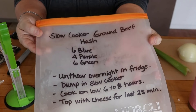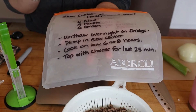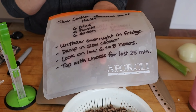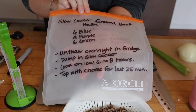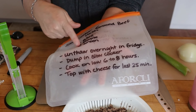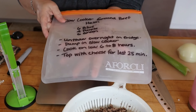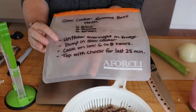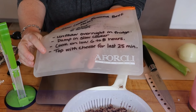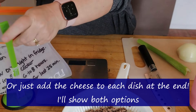The first one I'm putting together is slow cooker ground beef hash. I've actually made this before for a lunch prep. This is going to be six points on blue, four points on purple, and six points on green, and makes four servings. I write the instructions on the bag: unthaw overnight in fridge, dump in slow cooker, cook on low six to eight hours, top with cheese for the last 25 minutes.